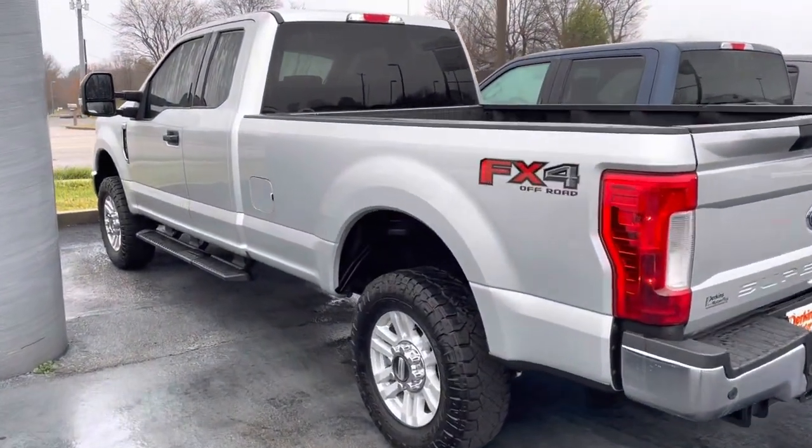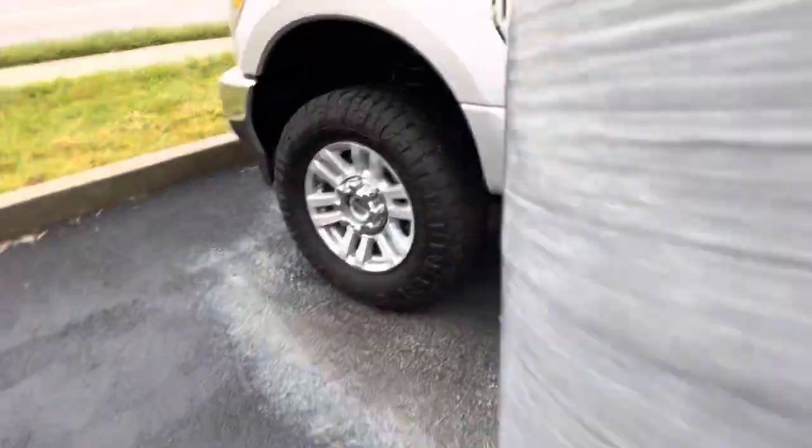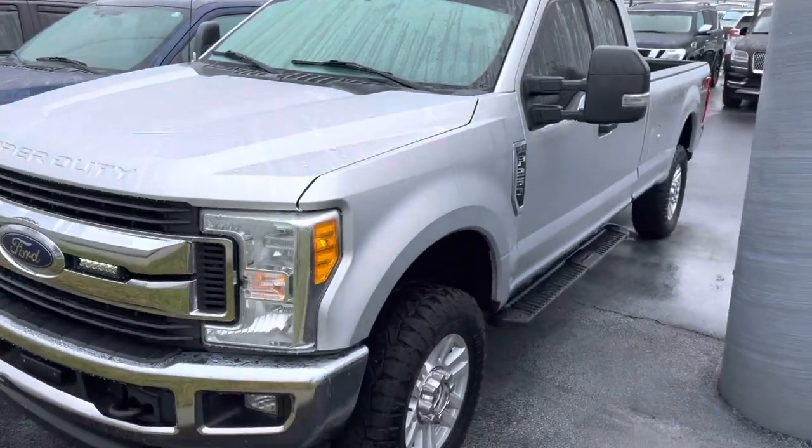Hey Adamo, it's Logan at Perkins Motorplex here in Mayfield, Kentucky. I think you were just on the phone with Scott. I wanted to give you a walk-around of this silver F-250 you had talked to us about.